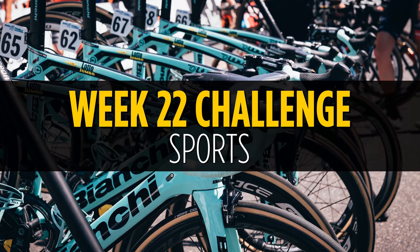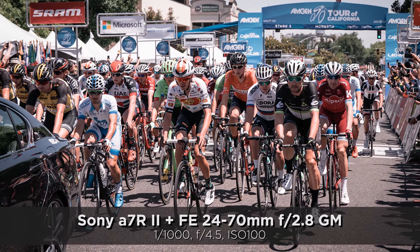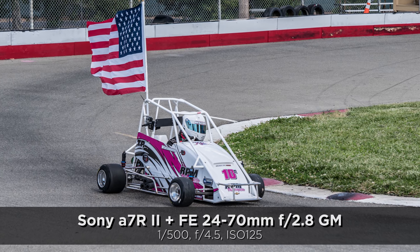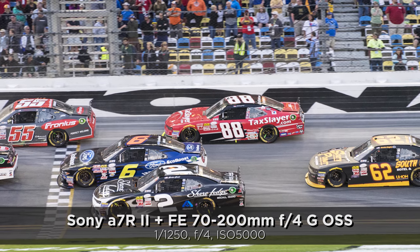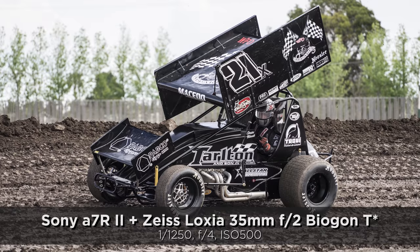With week 22, we're going to be focusing on sports. It's getting warmer out where I live in California, so we get outdoors more, play more sports, and do more things when the weather is nice. And even in other parts of the world where it's cold, there are sports going on. So we're not going to focus on an individual sport — just sports in general.